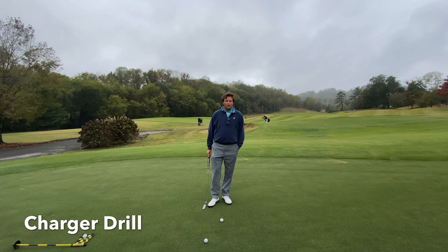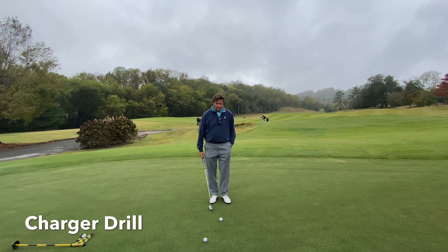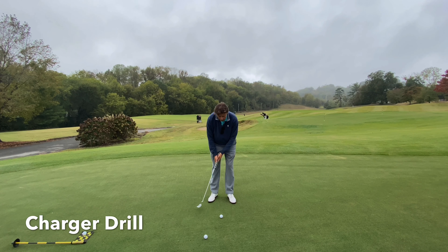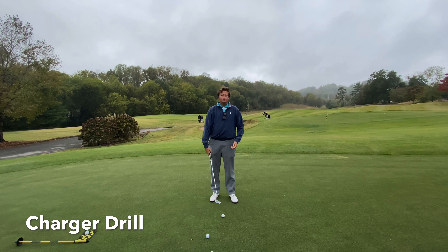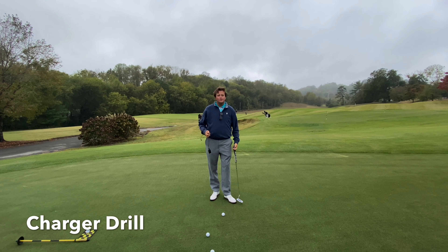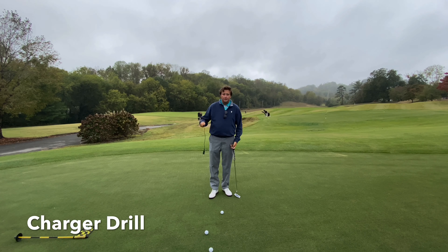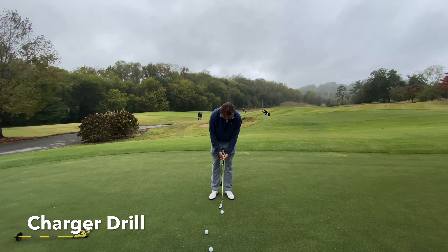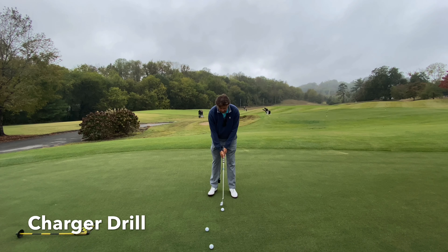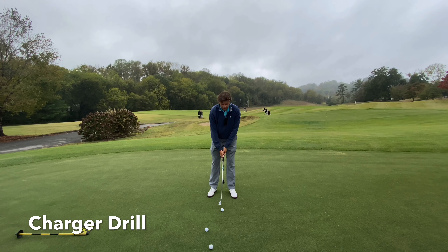Today we worked on tempo of the stroke. If you struggle with getting too whippy or too fast and find yourself rushing the putt, what I want you to do is take a charger — I've got a smaller one here — let the base hang down lower, set it up with the charger in your left hand, wait for it to stop, and then match the tempo of the pendulum to your stroke.